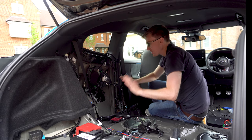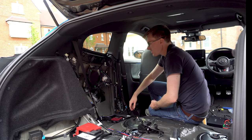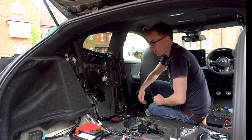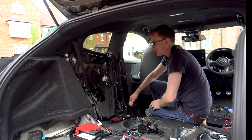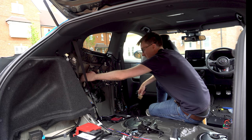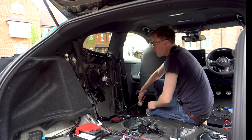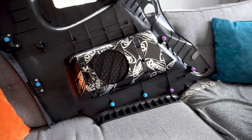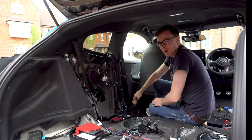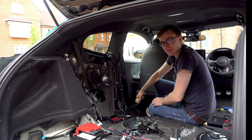Everything is now Dynamat-ed. In the car there wasn't much space to apply it — this suspended metal section would probably resonate like crazy, so I've done both sides in all the areas I can and left space for the speaker ring. I've used the rest on the panel, and my partner has kindly done the cards that go over the top from the inside — her application is a lot neater than mine. I think we're pretty much ready to get the speakers in now.